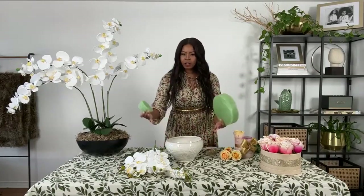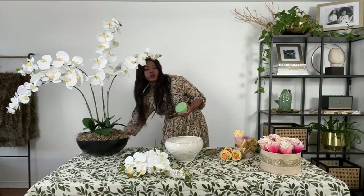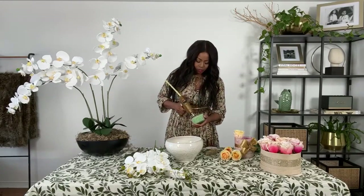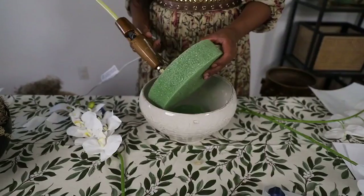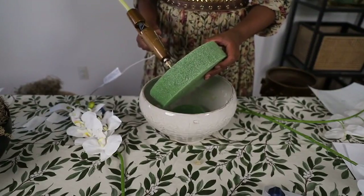For this one, because it has that kind of cone shape, I've gone with two different sizes of styrofoam. So what you're going to do is take your glue gun, add your glue to your styrofoam, and once you get your glue in, go ahead and stick it into your pot.